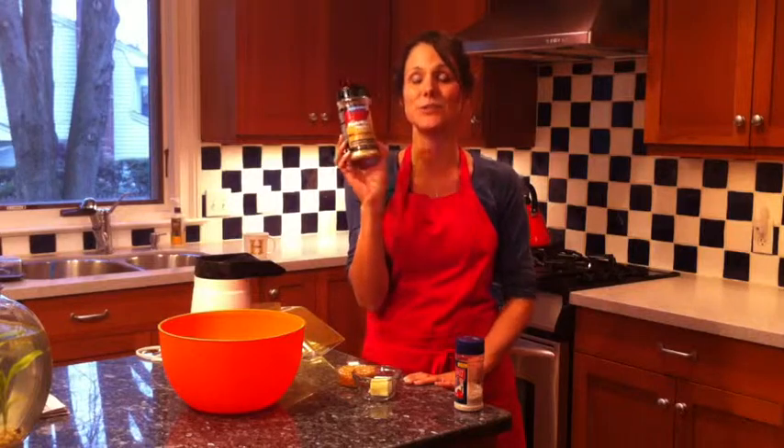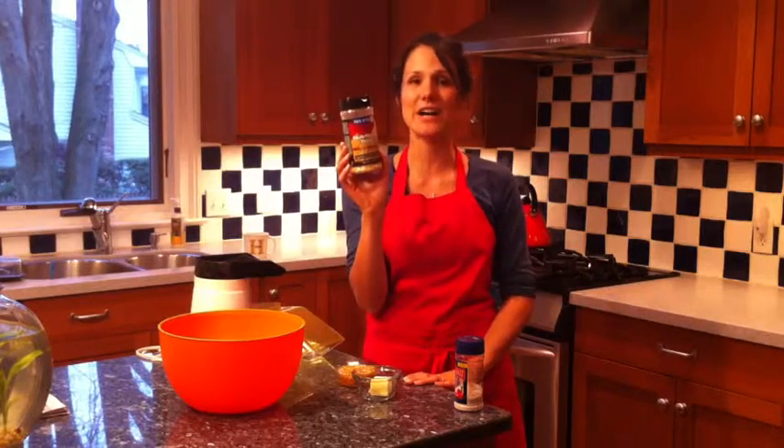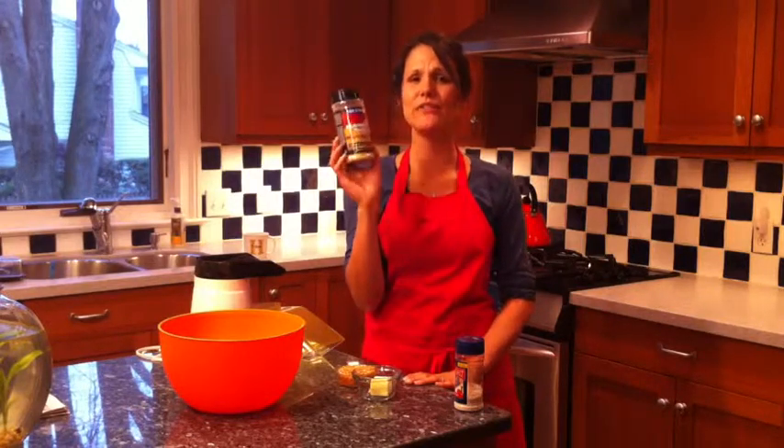For the cheesy part, we use nutritional yeast. If you haven't heard of nutritional yeast, it's really healthy. It has a lot of your B vitamins, B12, it has protein in it. It's great, so it will give it that cheesy flavor without the dairy.